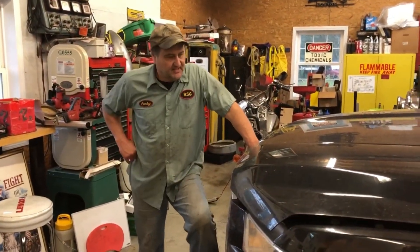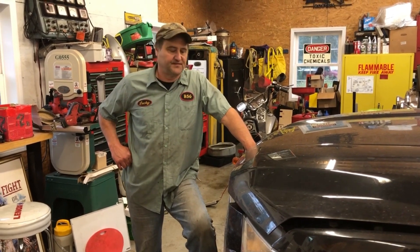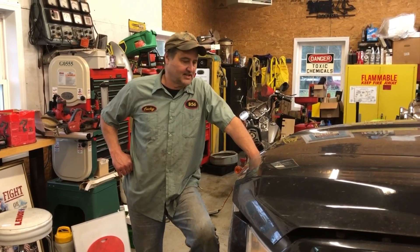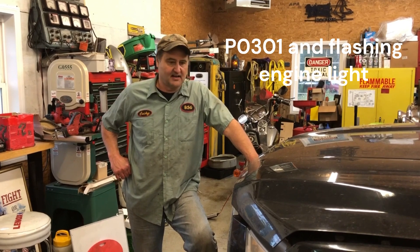Hey guys, it's Lucky from Busted Stud. Today we got the 2015 Ford F-150 XLT. This thing's a turbo. The complaint here is we've got a check engine light. We looked at this code reader. It says Misfire Cylinder 1.